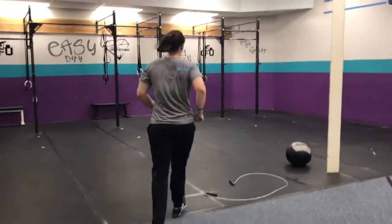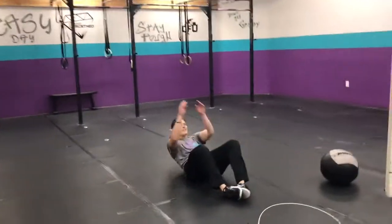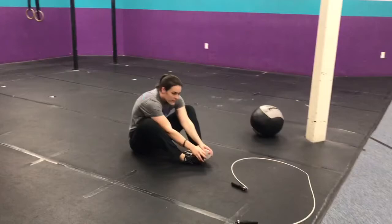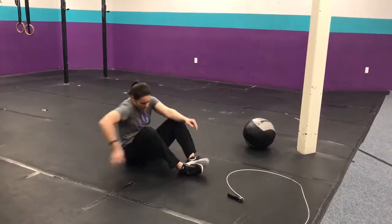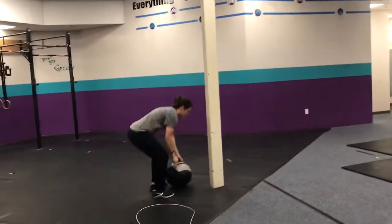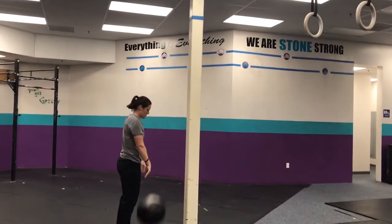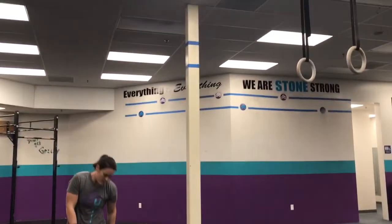This is what it looks like. Ab mat sit-ups — Jenna doesn't have an ab mat and she's not very good at sit-ups, so this sucks. All the way back, all the way up, shoulders past your hips. After a minute you'll go to your wall ball. These are probably coming soon in the open, just a heads up. Squat and throw — we're all getting up to that top line.